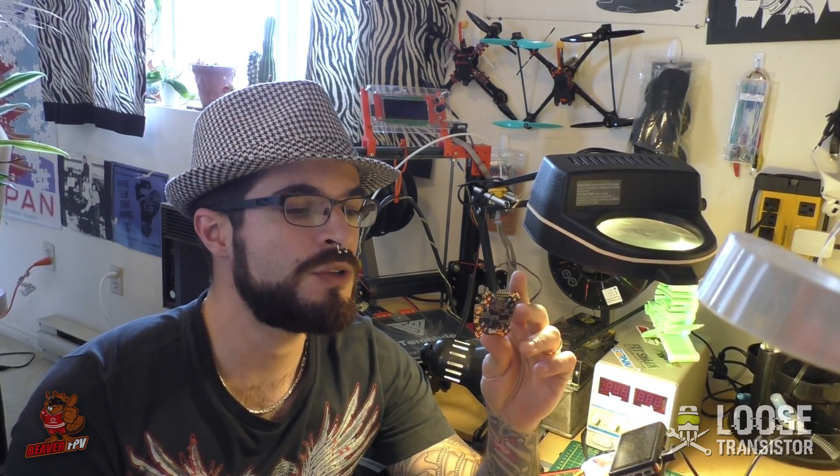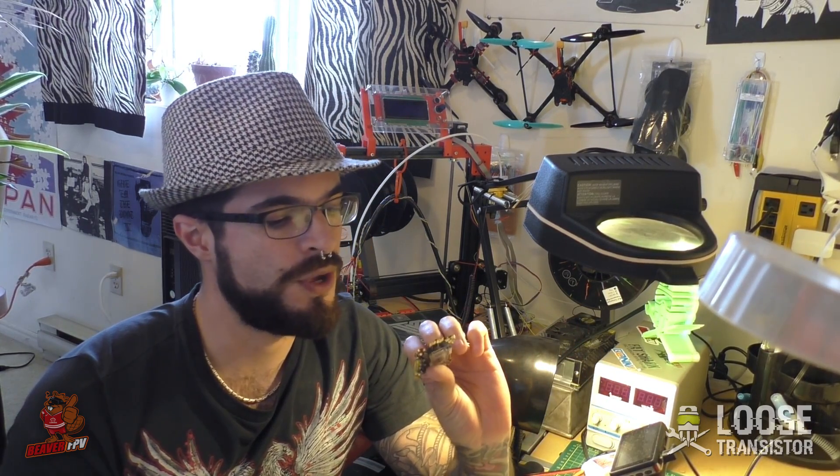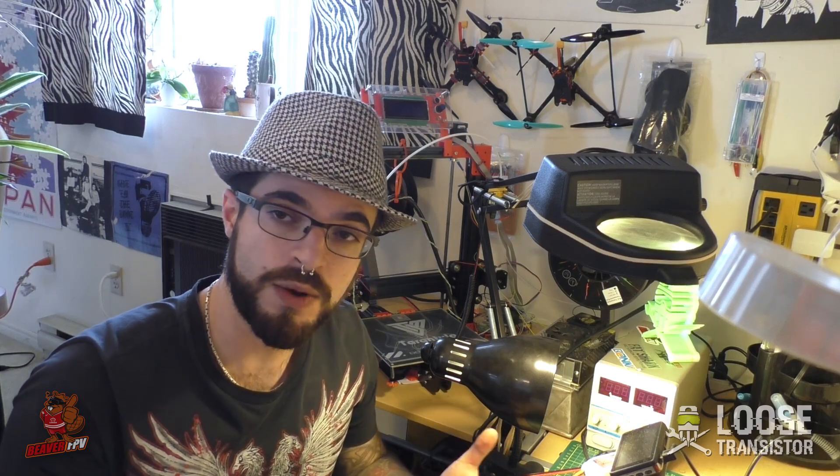I have some big hopes for this board because it has some fairly interesting features that I haven't seen on other flight controllers yet, and man, this thing is beefy. It has some weight to it, so it seems like it's a good quality, solid build. We're gonna talk about that in just a little bit before we hop on to talking about the Omnibus F4 Fireworks.